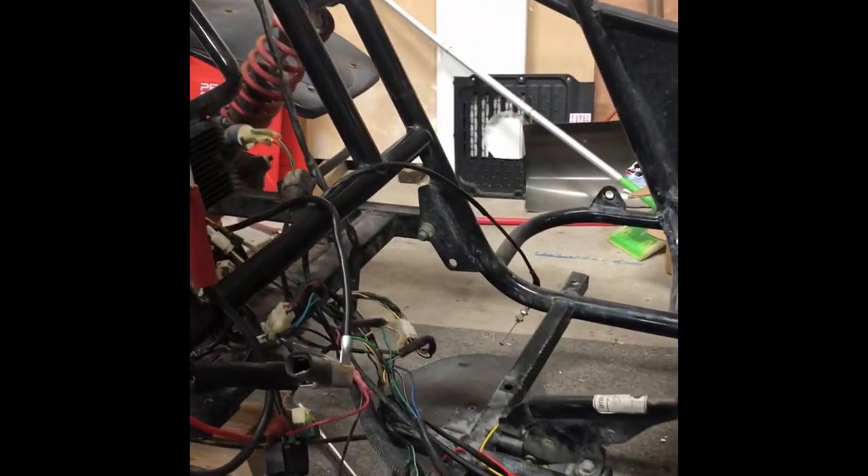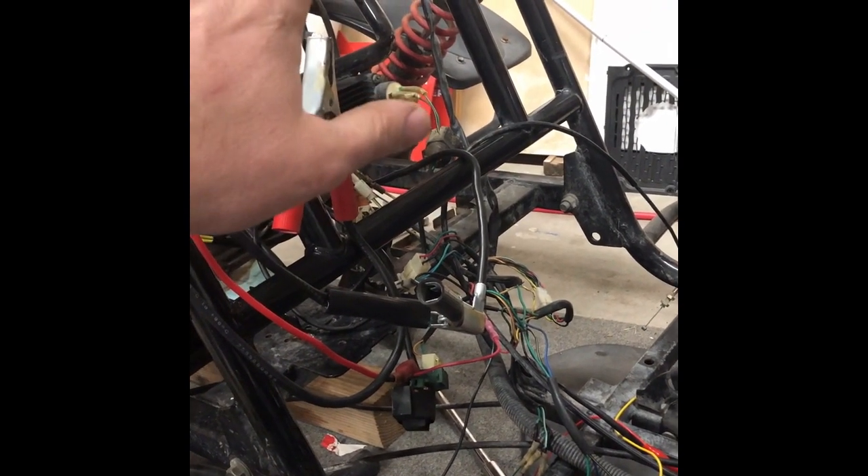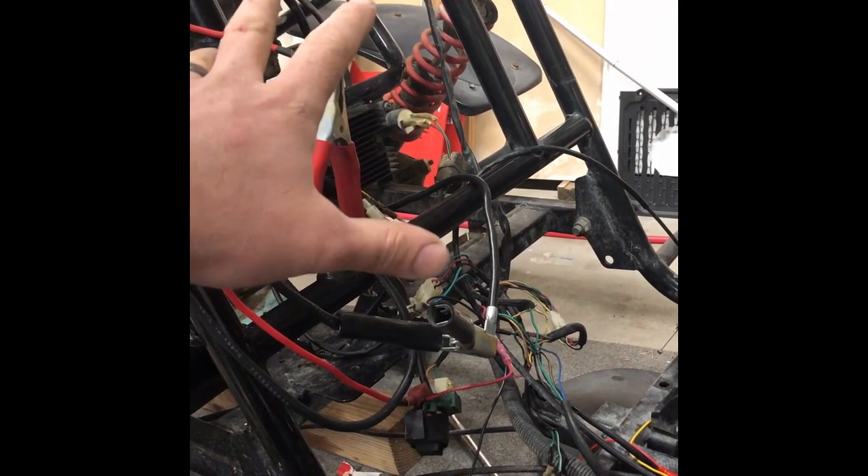What I want to do is take you through the electrical. This video is all about electrical — me figuring out what setup this is: is it a DC setup or an AC setup? If you're not familiar with that term yet, you definitely will be now that you're in the world of Chinese buggies.